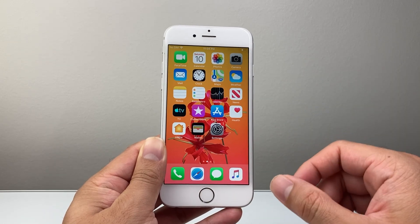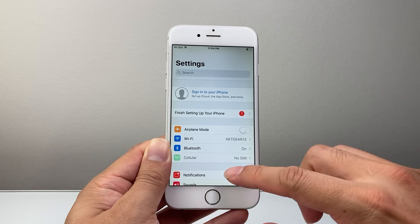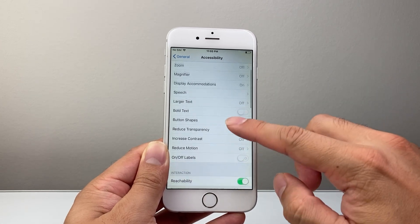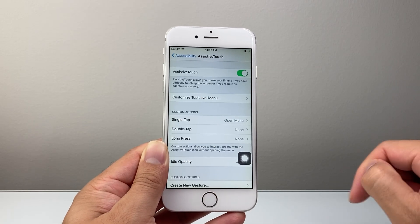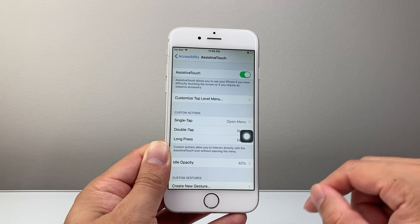Now if for some reason you can't get it to work with the buttons, there's another way. Go into your Settings, then go to General, then look for Accessibility, scroll down to Assistive Touch, and turn on Assistive Touch. This will bring up a virtual home button on screen that you can move around.